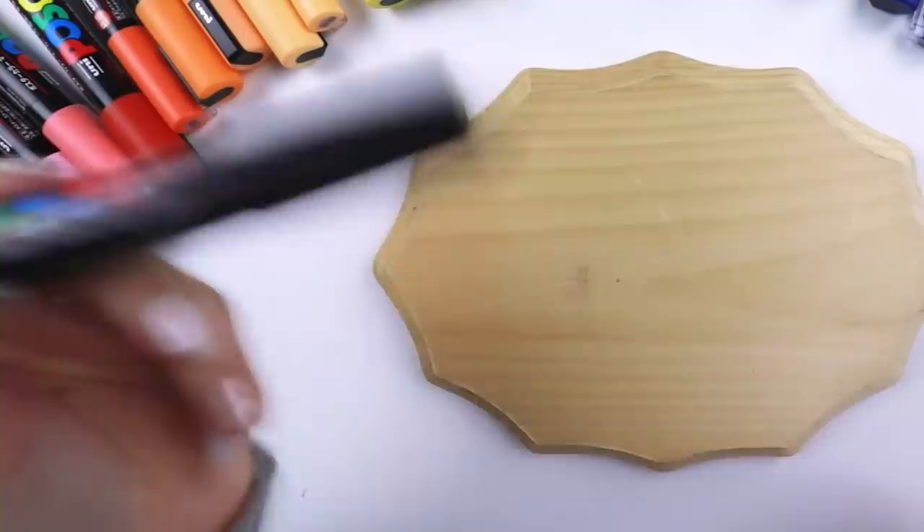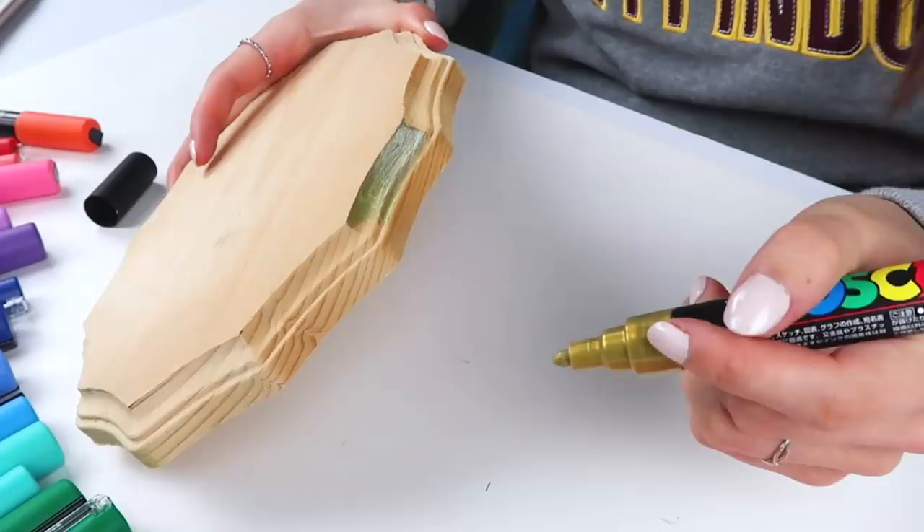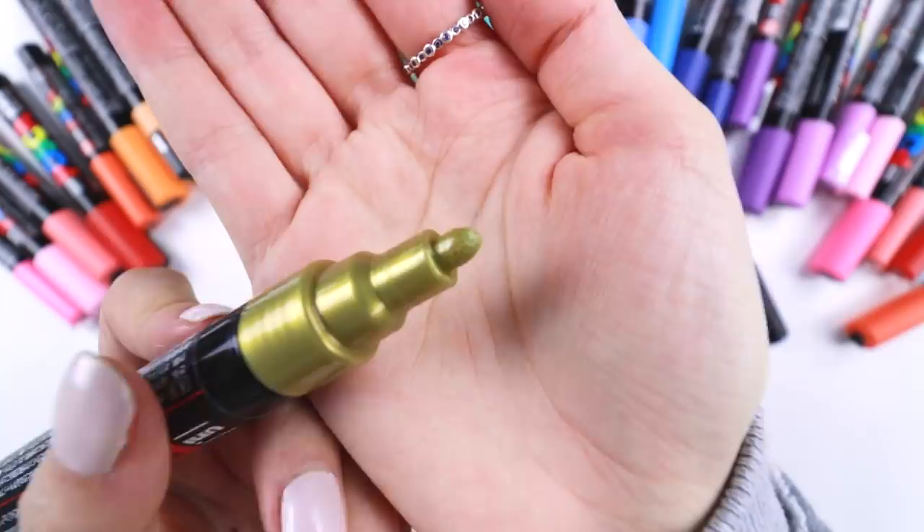I'm gonna edge this in gold. I should probably sand this, but don't judge me — I'm not going to. What a strange gold. It's like silver. This looks gold to you, right? Am I crazy, or does this look silver?